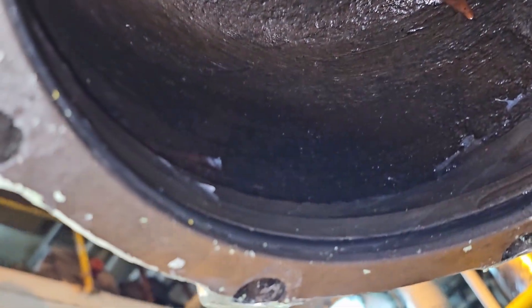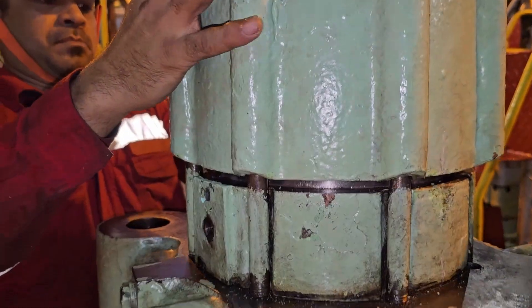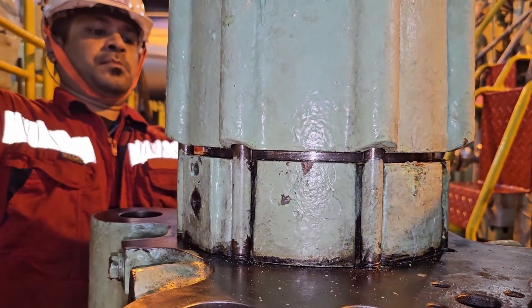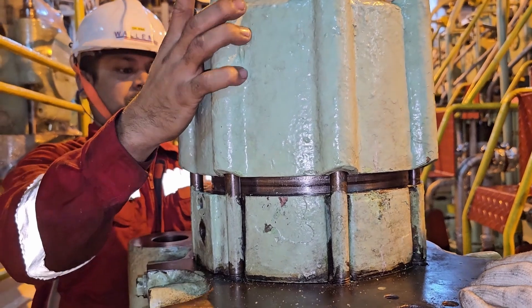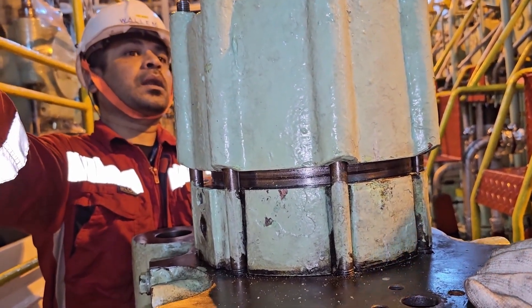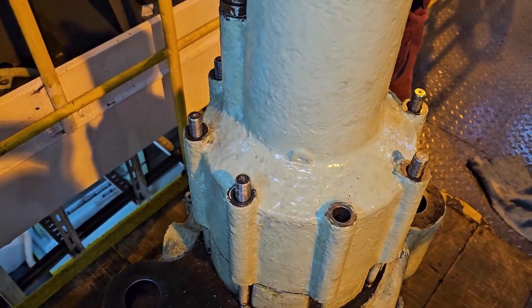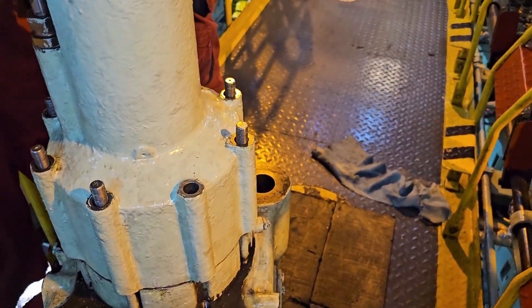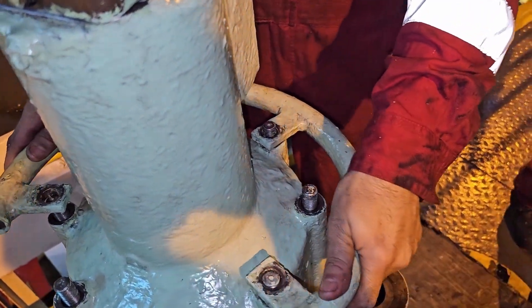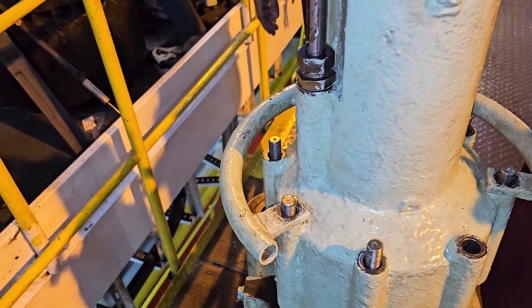Grease it properly, make sure no dirt is left. Fix the oil cylinder in place using a proper lifting tool — slowly lower the oil cylinder in place. After fixing, tighten all the nuts with the specified torque value. The cylinder is in place. You can see the handle is in place — put all the nuts in place and tighten properly.